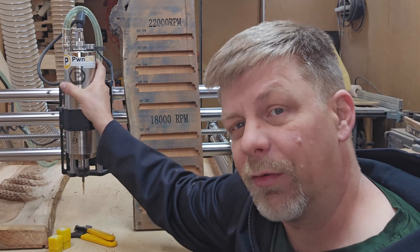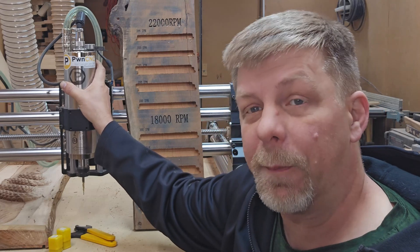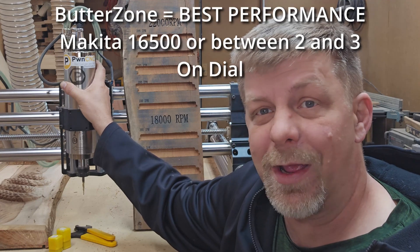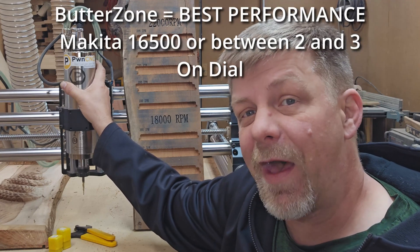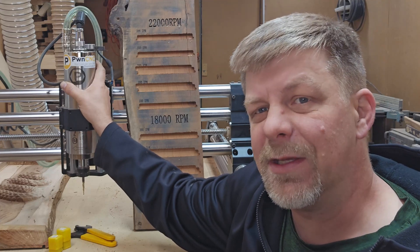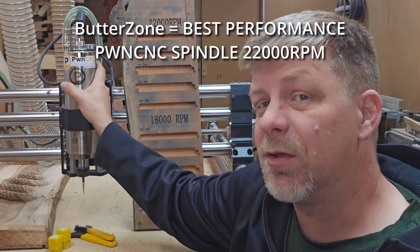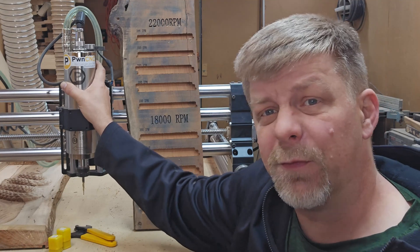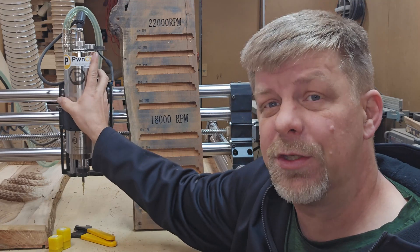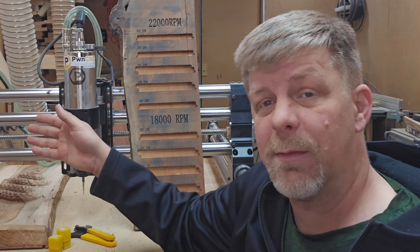The spindles generate more horsepower at the top end of their RPM ranges versus the Makita router. The Makita router's sweet zone is around 16,500 RPMs, or between the two and the three on the dial, whereas the spindles generate their most horsepower around 22,000 RPM. If you've looked at our chip load video, you would know that the faster the RPM, the faster the feed rate you need to achieve to get the same chip load.